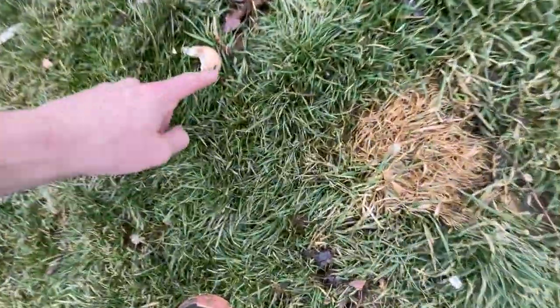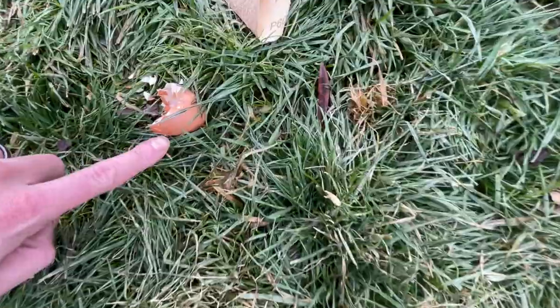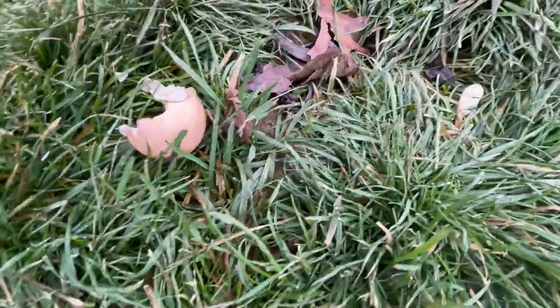Looks like I was wrong — here's a light brown shell, and here's a darker brown. That would be number 10 and number 11. And that's why you don't leave your eggs unattended.